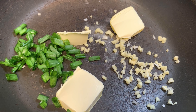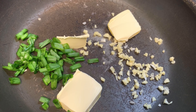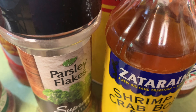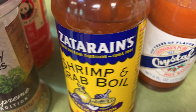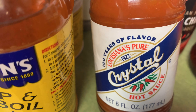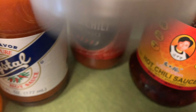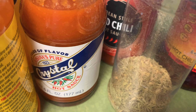I've added butter to the pot with garlic and green onions, and I'm gonna add some other stuff. So I've got: crushed red pepper, parsley flakes, sweet chili sauce, all-purpose seasoning, Slap Ya Mama, shrimp and crab boil from Zatarain's with garlic and onion, Louisiana Crystal hot sauce, red chili hot sauce, hot chili sauce, black pepper, and some thyme.